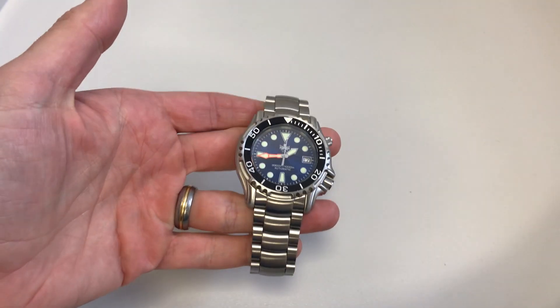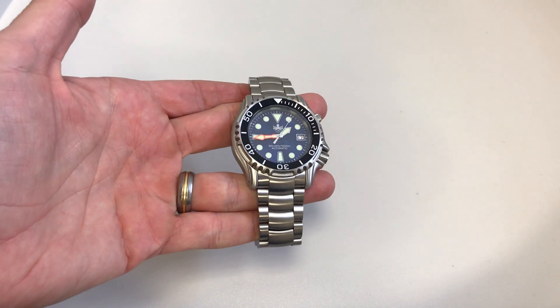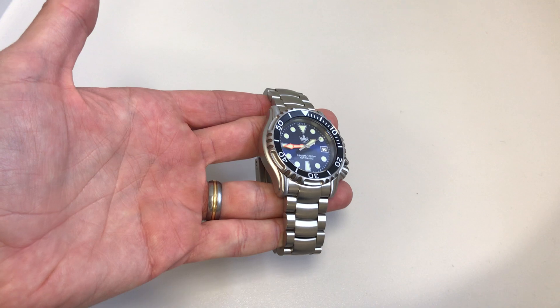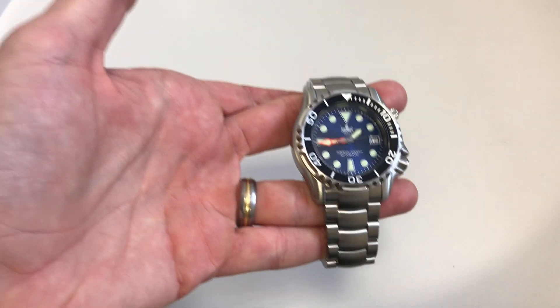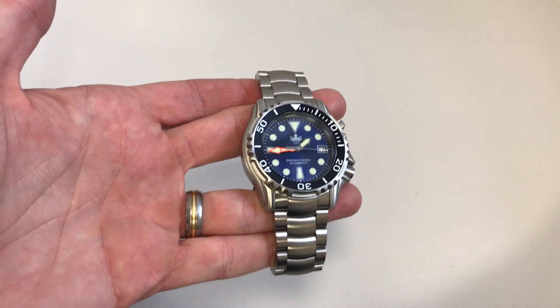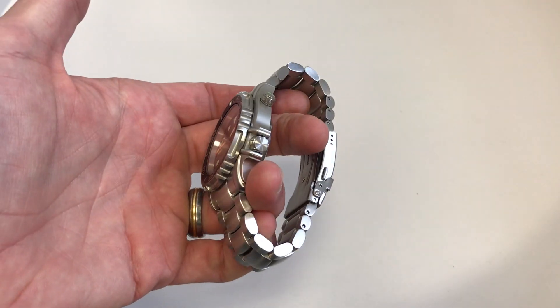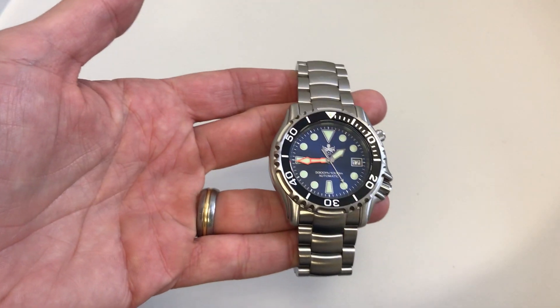The RRP is $399, which equates to about 285 pounds, but currently they've got it on offer for $299, which is about 215 pounds. So the offer price seems a pretty good deal for a nice big chunky automatic watch with a very decent water resistance. Let's have a look at it in closer detail and discuss the specs first.